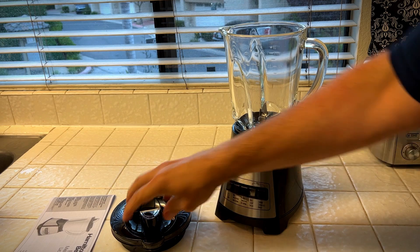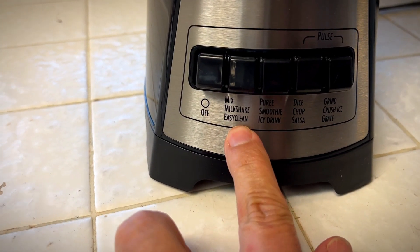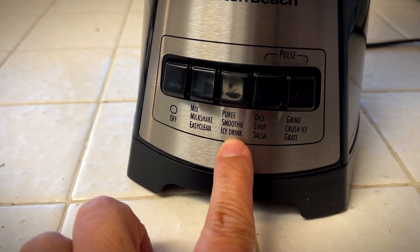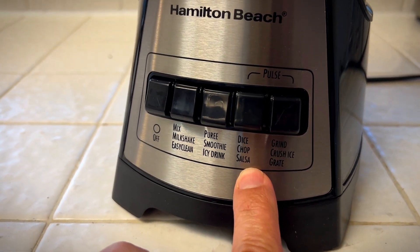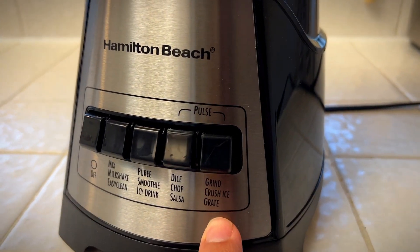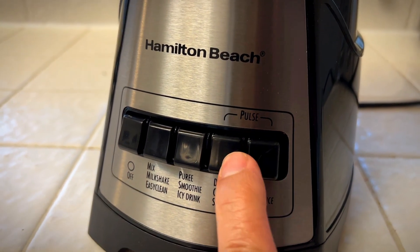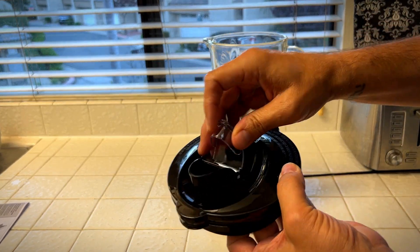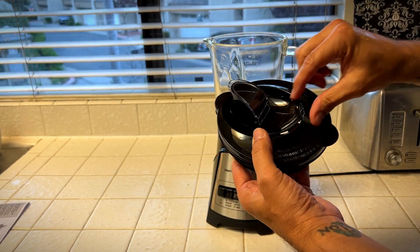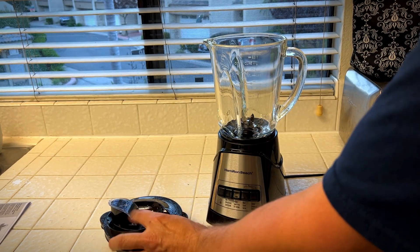This sits right in here, that goes right on top — what more can you want in a blender? We have off, milkshake, easy clean, puree, smooth, icy drink, dice, chop, salsa, grind, crushed ice, and grate. You can hit these buttons for pulsing. It has this easy pour spout right here — this is plastic, BPA free.